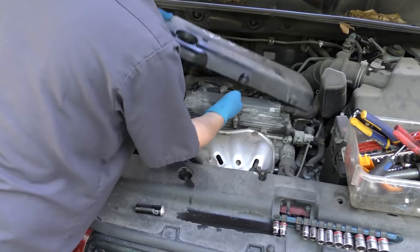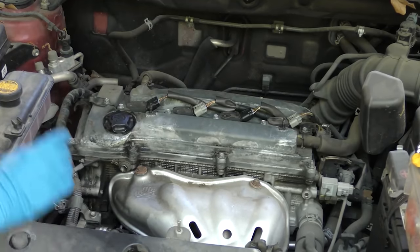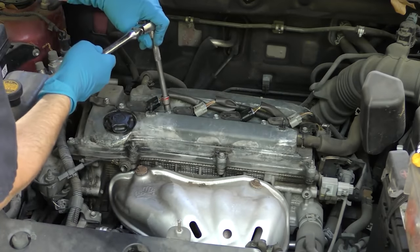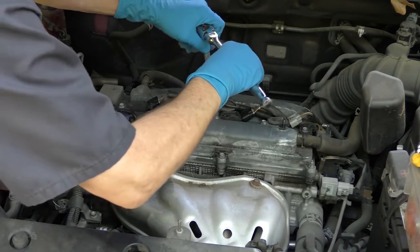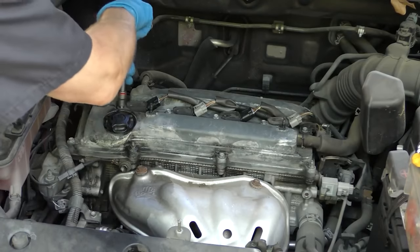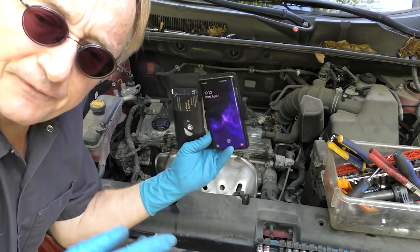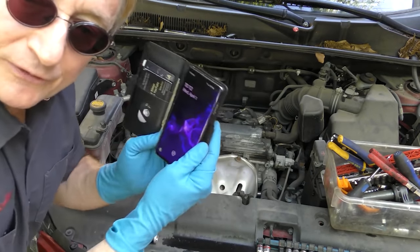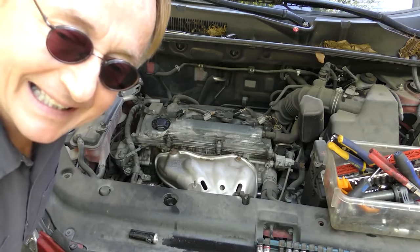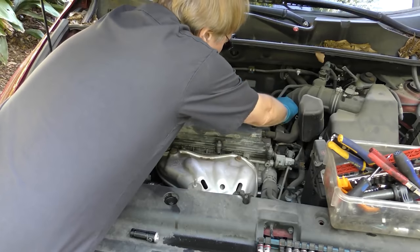Take the two bolts off and get it out of the way. Then we're going to remove the ignition coils because they're in the way — it's another 10 millimeter, there's four of them. We can take them all out easily. I put the screws up here so I don't lose them. If you're the forgetful sort, take a picture with your phone — then you'll know which one goes where and you won't screw up putting them back together. Now we'll move them out of the way.